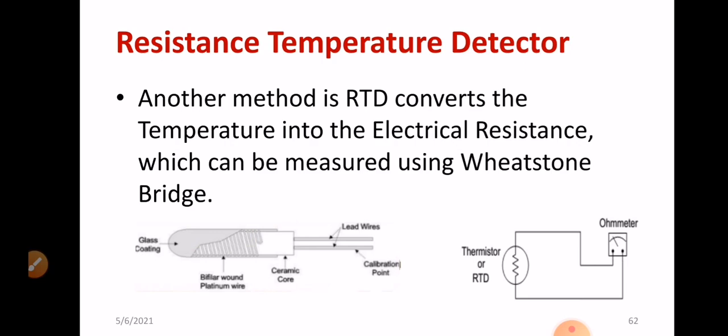This diagram shows that either a thermistor or RTD can be used. You will be measuring the resistance using any technique — for example, the ammeter-voltmeter method, which is not very accurate, or you can go for the Wheatstone bridge, an ohmmeter, or a multimeter. Many methods are available. However, since we are going for high accuracy, we prefer the resistance temperature detector. For accuracy, go ahead with RTD.